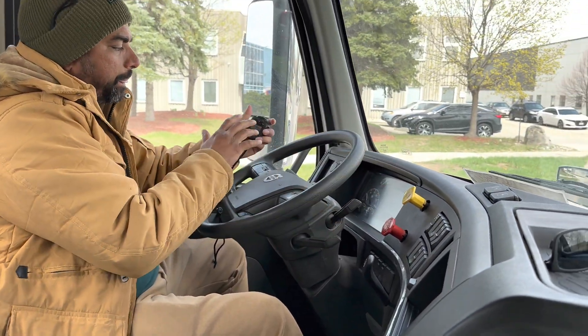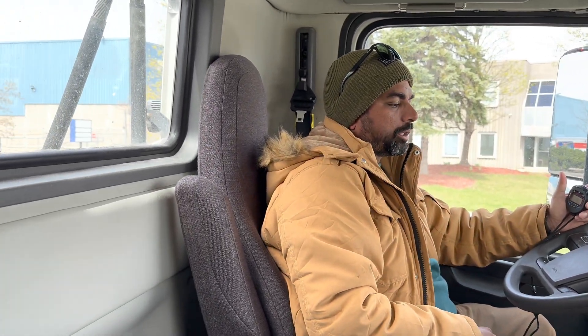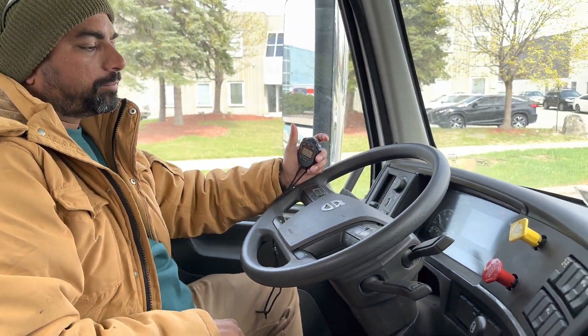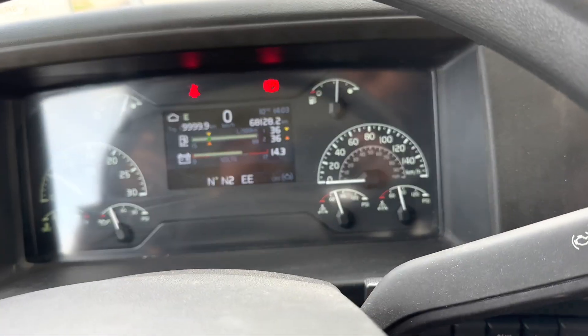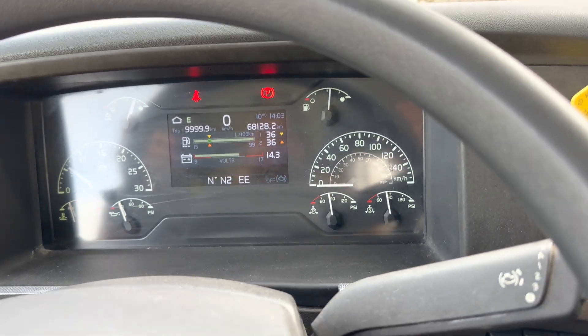Both brakes are applied. Take your timer to zero. I am going to reduce the air below 80 psi. Now the air is around 75 psi. I will start the timer at 85 psi.